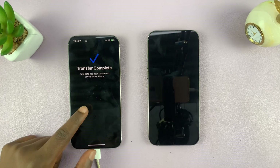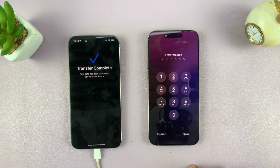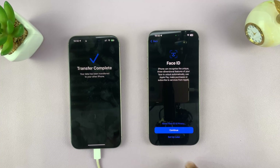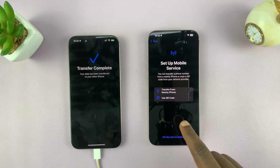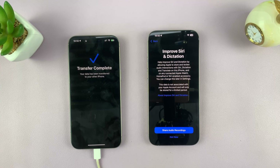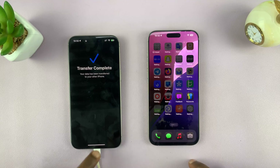When it's done it will let you know by saying 'Transfer complete.' It took a couple of minutes for me. Now I can log into my new iPhone with my old iPhone's passcode. It says 'Restore completed' — tap Continue again. I'll set up Face ID later. Then I can set up my SIM card right now or set it up later — I'll select 'Set up later in Settings.'